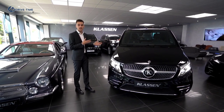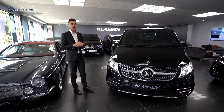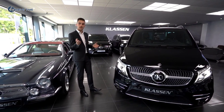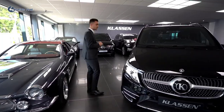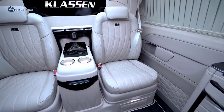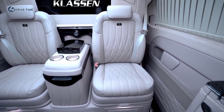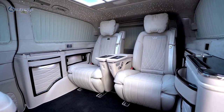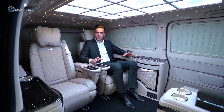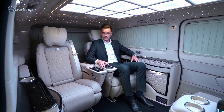Now I want to show you the inside and the new features we developed for the V-Class. Let's go inside to see what we have. Now, to the interior of this Jet on Road — here we have the VIP seats.